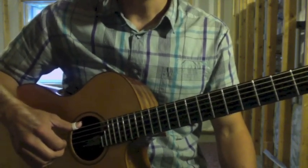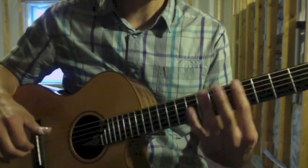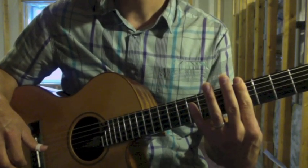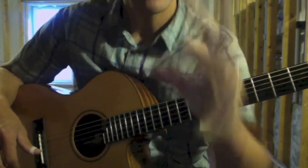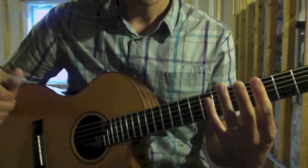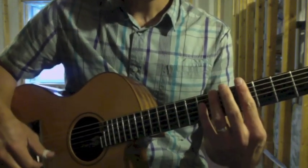He uses a left-hand hammer-on on the fourth fret of the sixth string. He also uses a left-hand hammer-on at the fifth fret, where he's doing more of a chord as a hammer-on. You can do the full bar, or curve your finger a little bit to get strings six, five, and four as a hammer — since that's associated with the harmonic at the seventh fret.